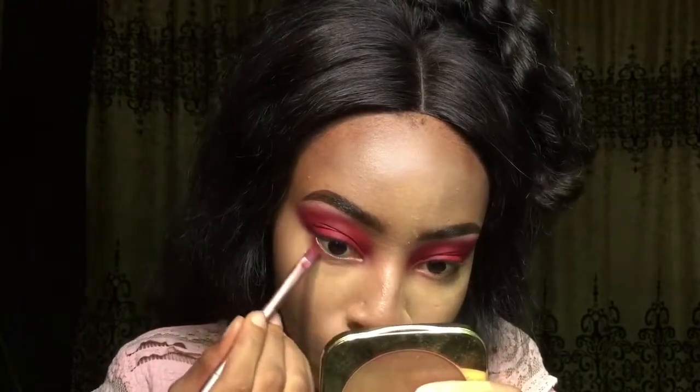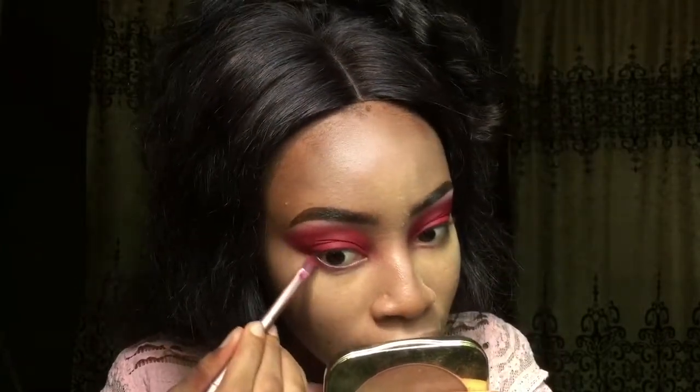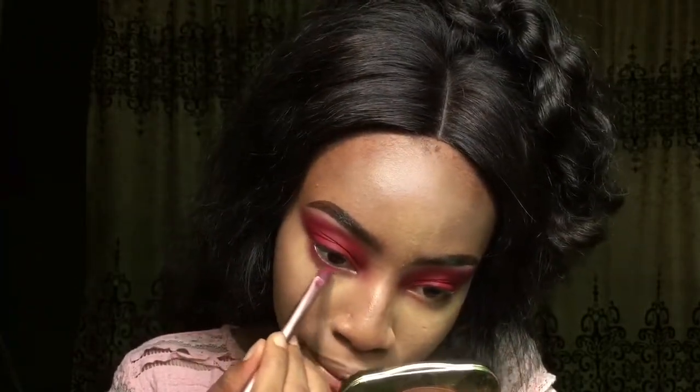Okay guys I am back. I did my face — foundation, concealer, powder, you know the drill. So I'm going to go back into that red shade while my face is baking and go underneath my eyes. Today's look is going all out, so I'm going to be using a brush like this to smudge that red color under my eyes — using just the eyeshadow this time.